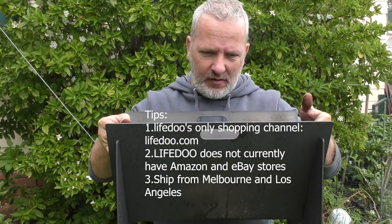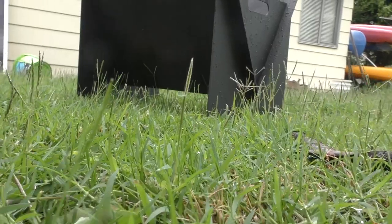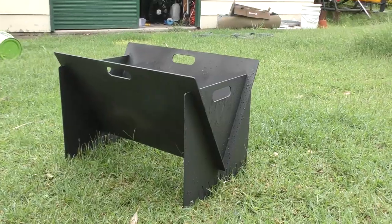It's actually quite a bit heavier than I expected it to be. It's made out of about 3mm steel and it comes in four pieces and it flat packs. These guys have a tendency to send these things out to reviewers on YouTube and get them to review their products and get the information out that way.